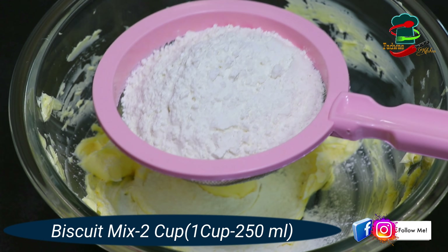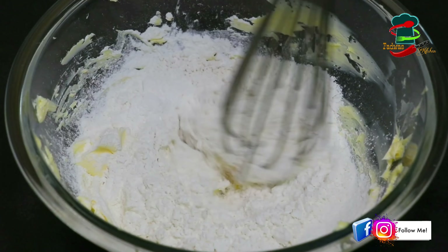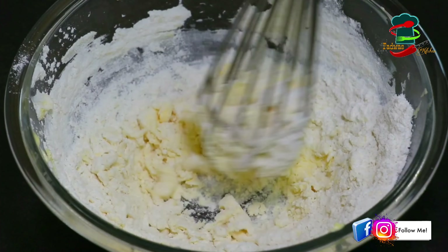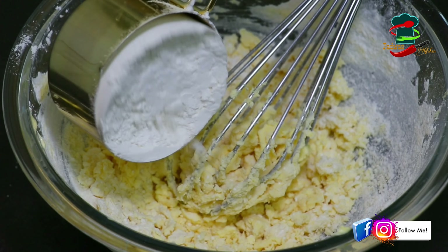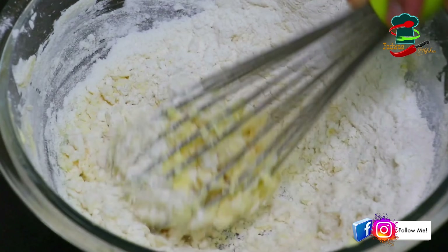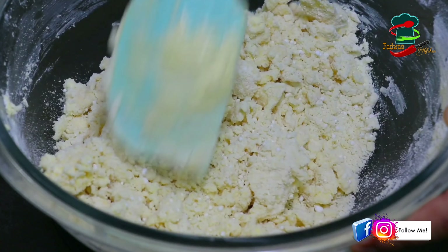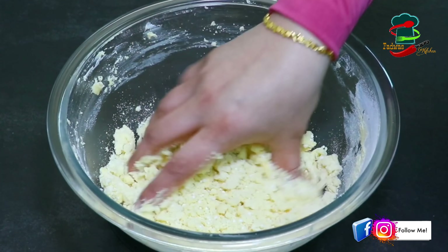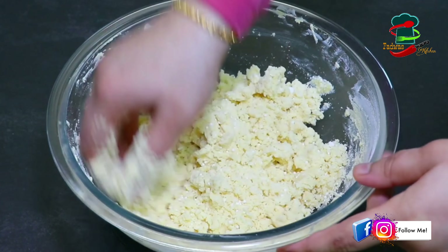Now we have the biscuit mix powder. We are going to add it and mix it in. You can mix it in two additions. Mix it with a spatula — do the same thing each time until it comes together.